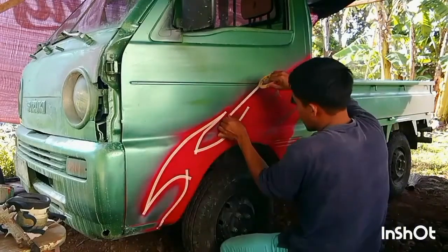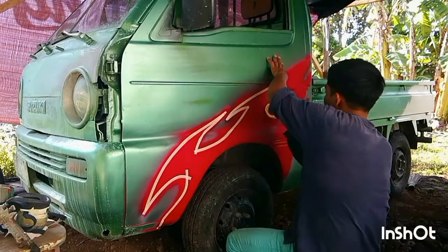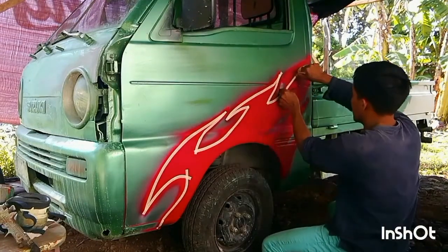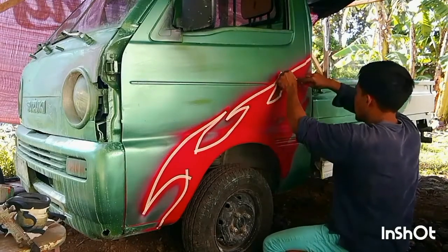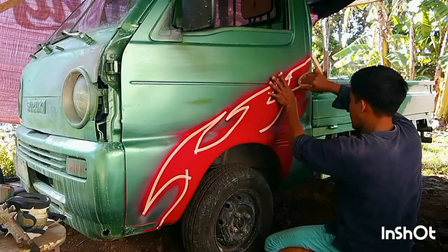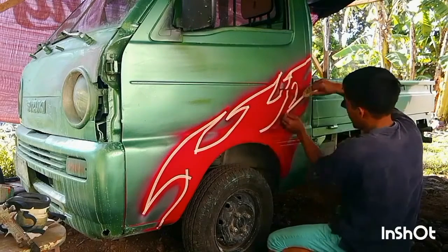Pagkatapos nyo na pong ma-spray yung desired color ng inyong design, pwede nyo na pong isunod ang pag-tape ng mga portion ng design nyo na hindi nyo gustong matamaan sa isusunod na kulay.